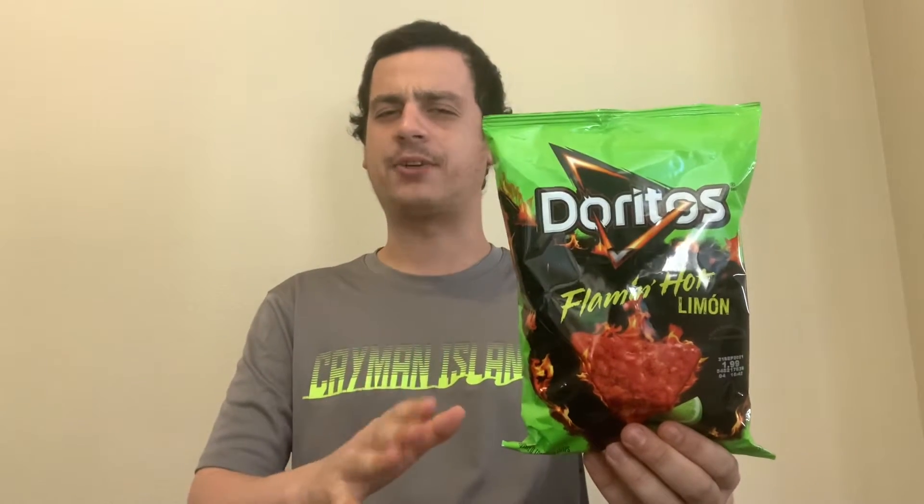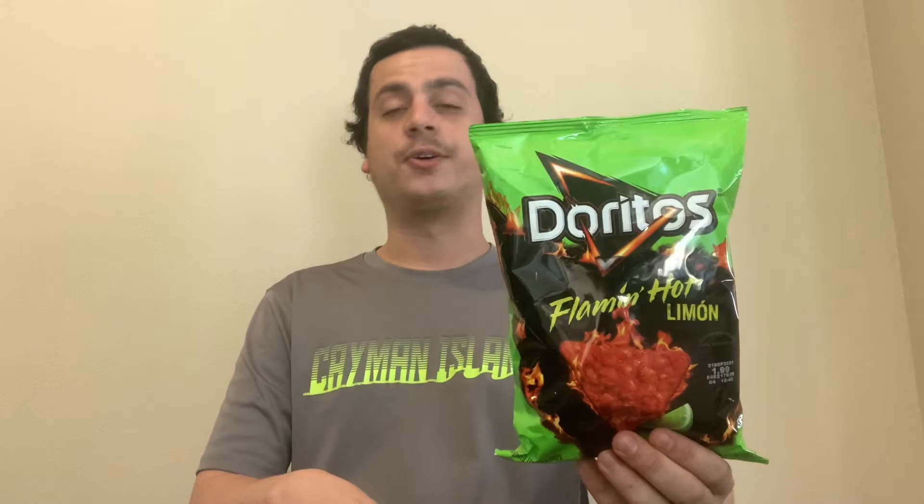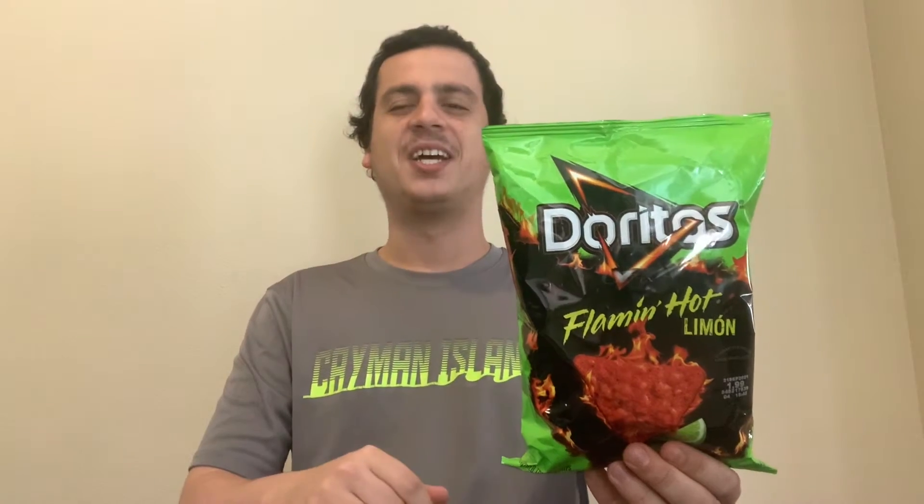I believe they've been out for about a year, almost a year, maybe a full year. I wanted to give these a shot and give you my rating out of ten — you know, the same old drill. I picked these ones up at 7-Eleven. They were $1.99 for the small bag, which is pretty pricey, but you know, it is what it is.